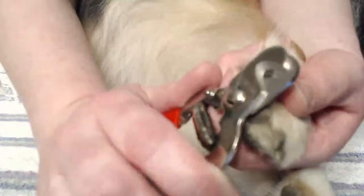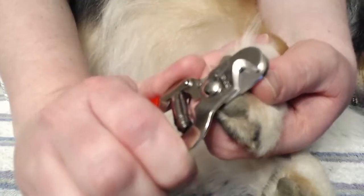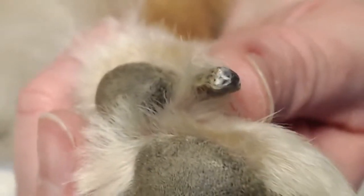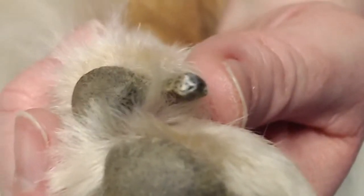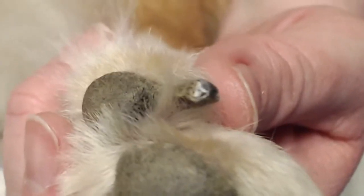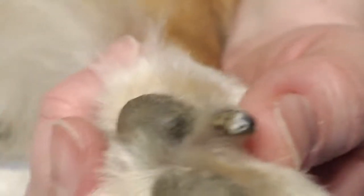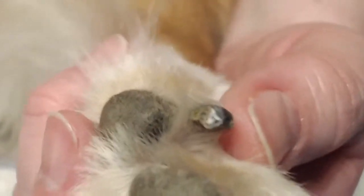Here's the first nail. I'm just going to take a little tiny sliver. With that first slice we took off, what you can see in the cross section of this black nail is a lot of dead white flaky remnant from where the quick used to be. So when you see dead white nail like this, it means you're not close — not even close to the quick.